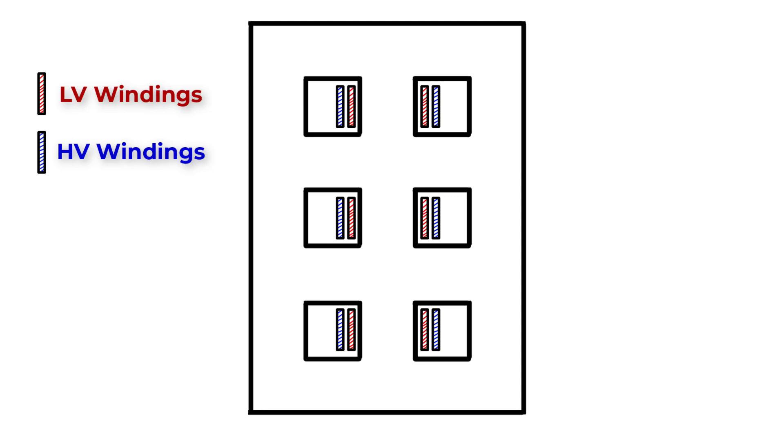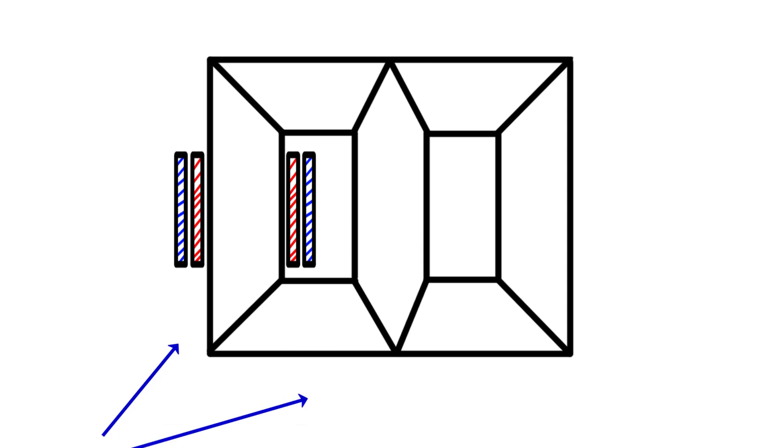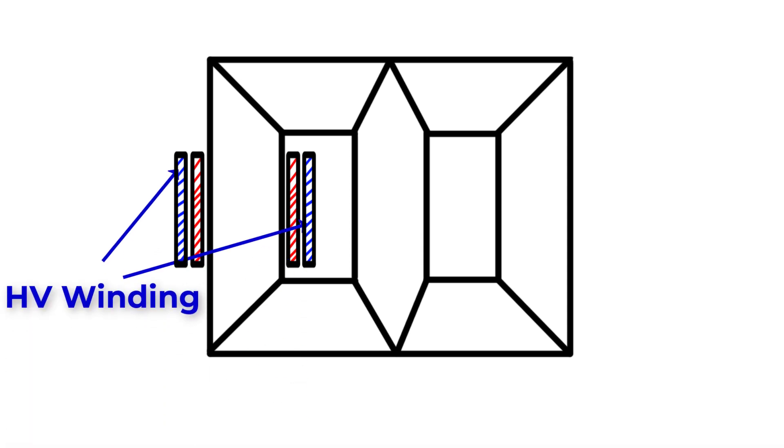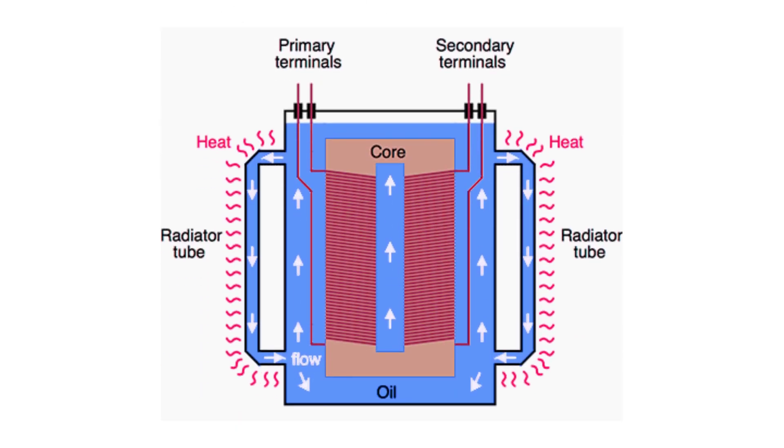In both types, the low voltage and high voltage windings of the same phase are wrapped on the same limb. The low voltage winding is first wrapped on the core limb surface with sufficient insulation between the core body and the winding, then the high voltage winding is wrapped with sufficient insulation between the low voltage and high voltage windings. This arrangement is economical since we don't need too much insulation between the core and the low voltage winding. Inside the tank we also have oil, which provides more insulation between the conducting parts and is used for cooling purposes.